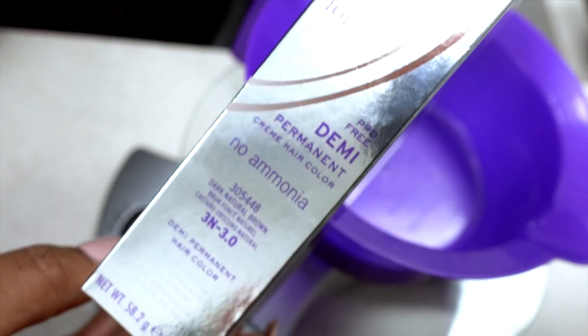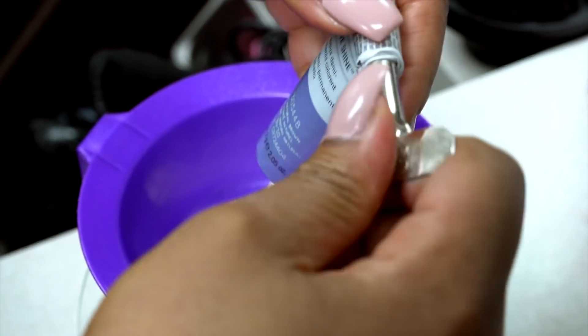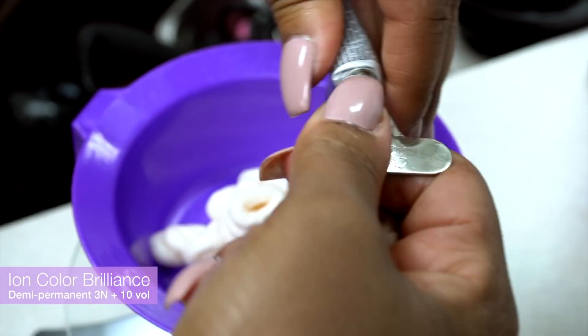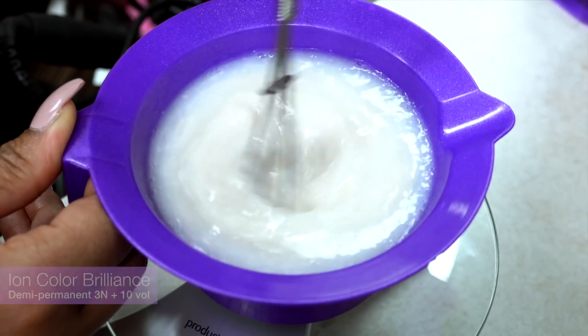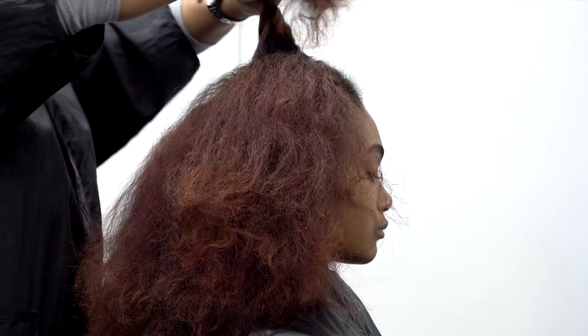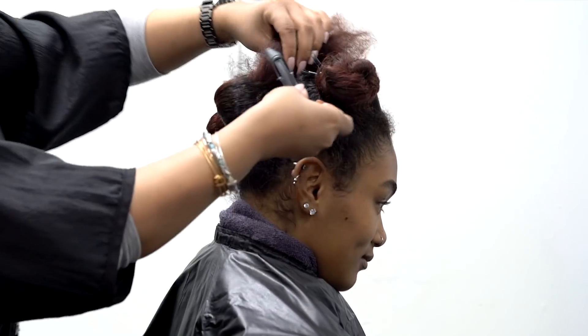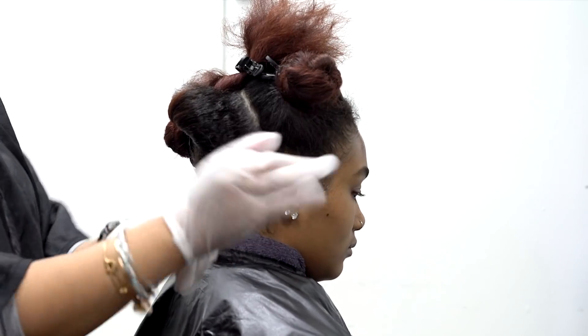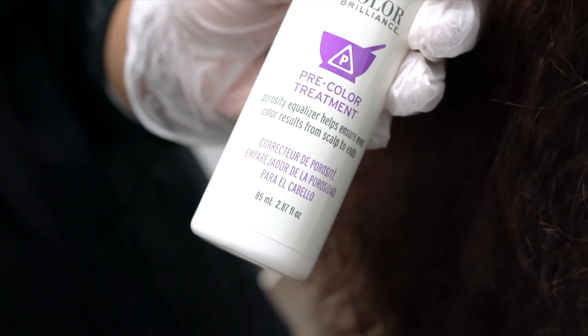The first step in this process is to color fill. I am using ion demi permanent to reinsert the pigment that was displaced in previous color processes. I am using 10 volume developer in a 1-to-2 ratio, meaning twice as much developer than color. Using a color scale helps measure for accuracy. We are starting with clean hair that has not been deep conditioned or had any product applied in order to allow for full absorption.